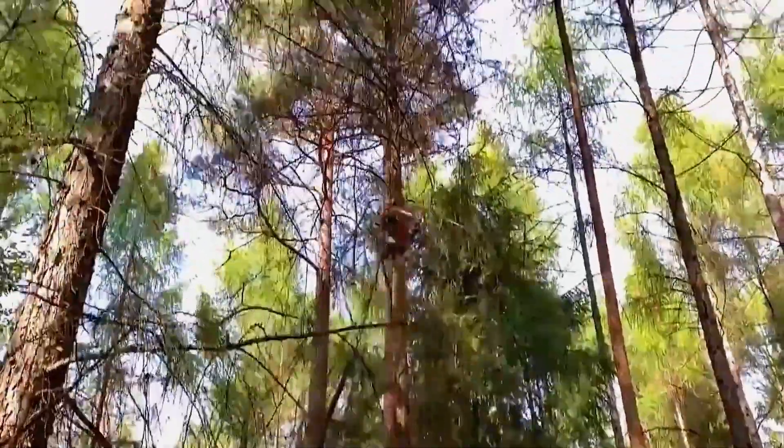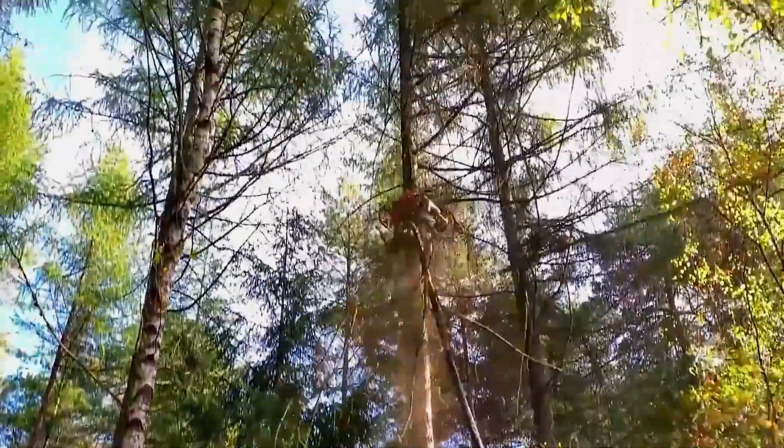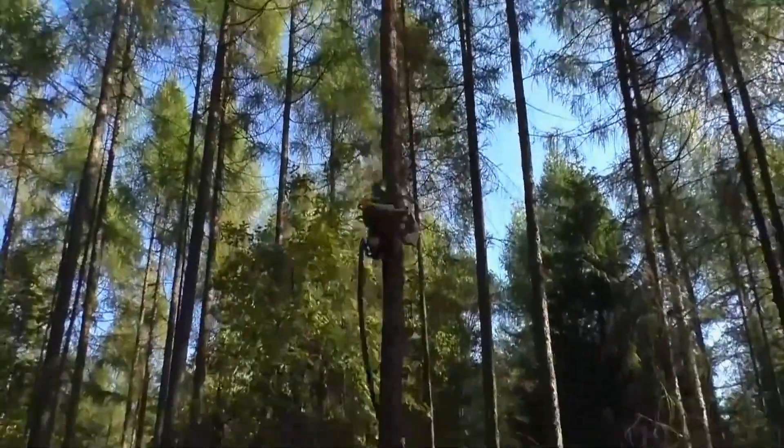However, this machine has limitations. As you can see, it works best on very straight trees. If the tree is too thick or crooked, the trimmer may struggle. But overall, the trimmer's invention has made branch trimming much easier.